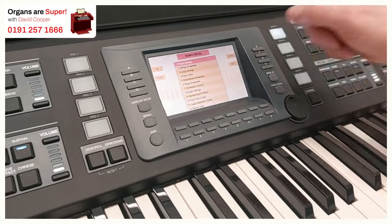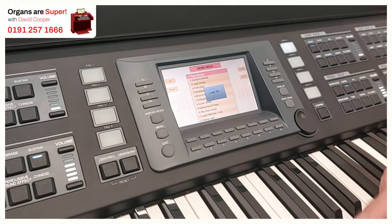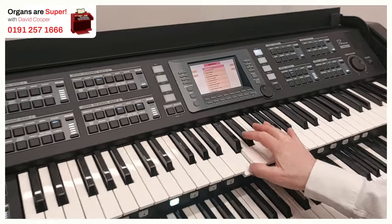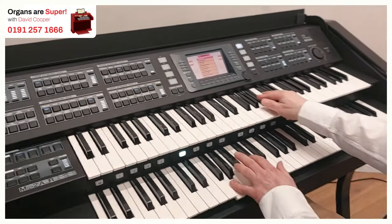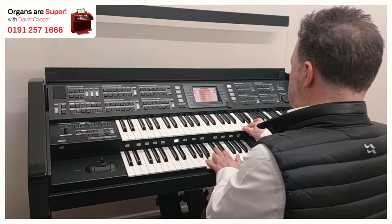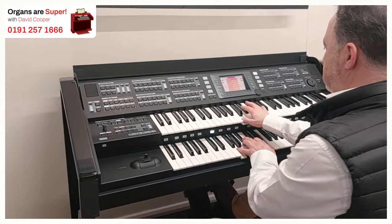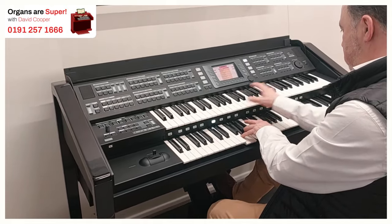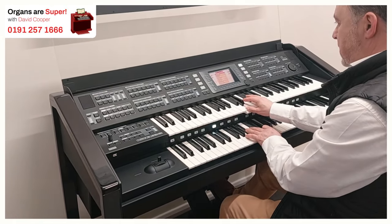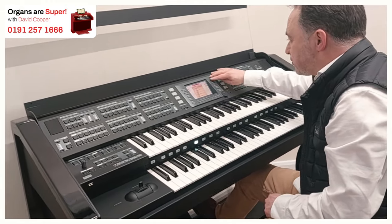We can select one at a time. Let's see what some of them sound like. Piano and strings — I just press load, and that loads okay, there we go. I can now start playing. So piano and strings — the lower strings and piano at the top. Let's go to the next one down, which is string ensemble.